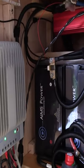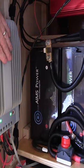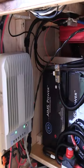I have two 200 amp hour lithium LiFePO4 batteries. I bought Will Prowse's book and just kind of went off with what he said in there.